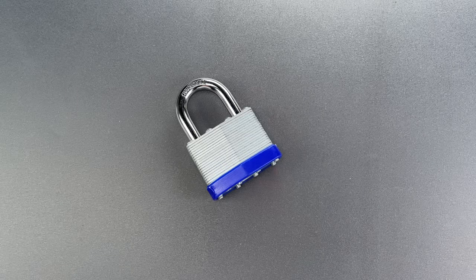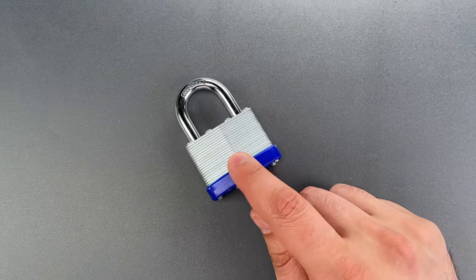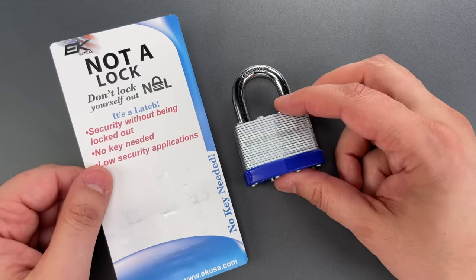This is the Lockpicking Lawyer, and what I have for you today is not a lock. Seriously, it says so right on the packaging.